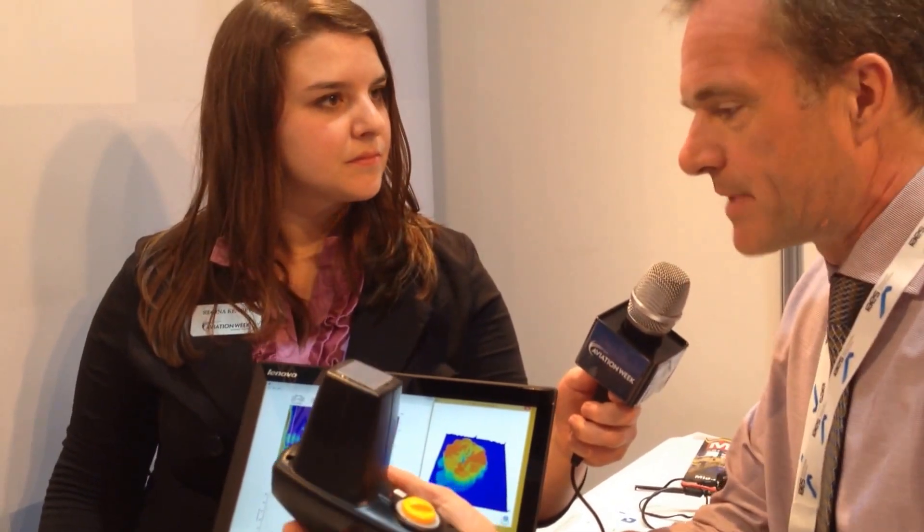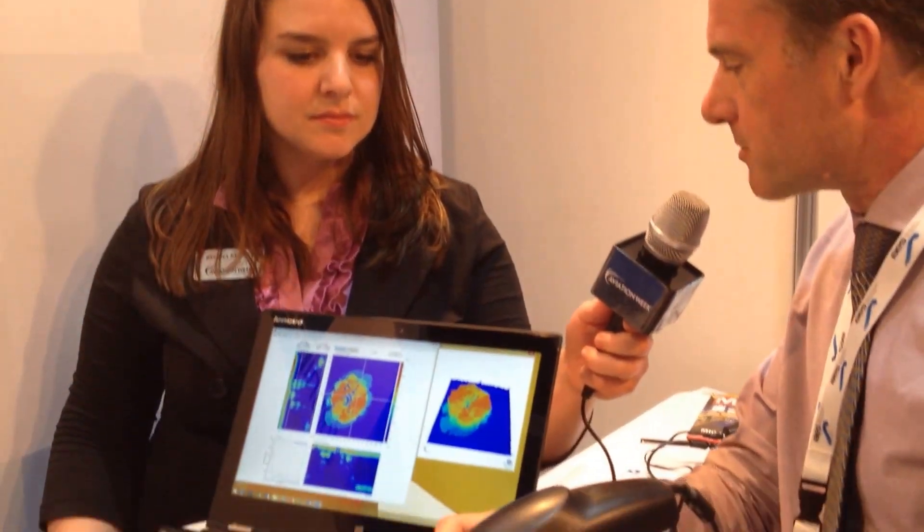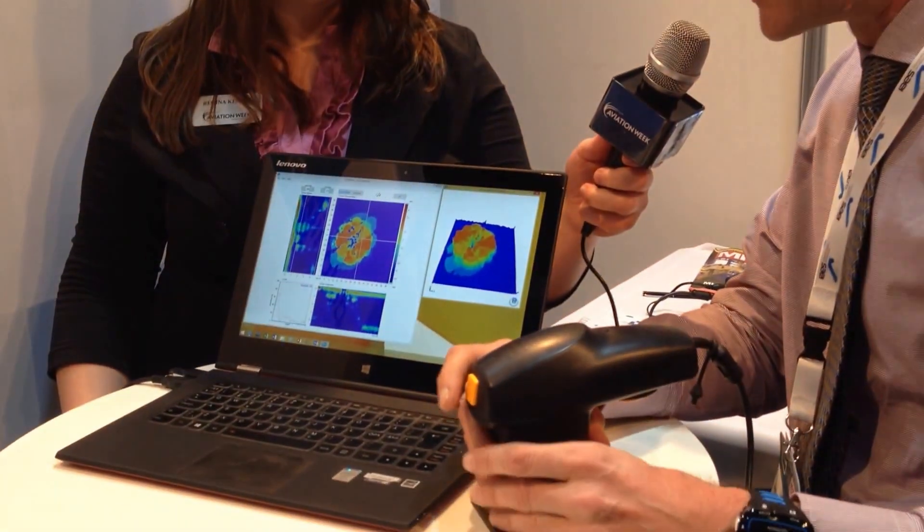And can you show me how it works? Sure. The camera connects to my standard PC over the USB port, and I simply hold the inspection camera towards the carbon fiber laminate and press the scan button.